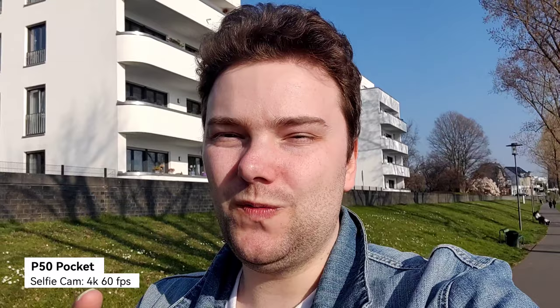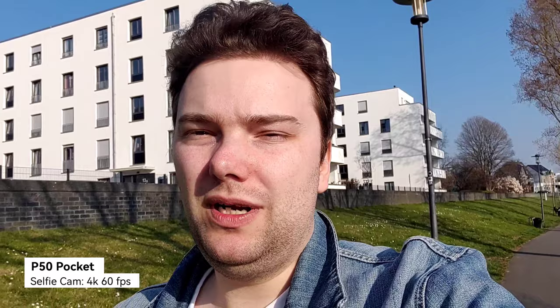If you flip the P50 Pocket open, there's another 10-megapixel camera that can also record 4K 60 frames per second. It doesn't feature autofocus or nice bokeh, but it's wide enough, and if you want to see yourself on a bigger screen than the tiny one-inch outer display, this is also pretty awesome — especially for photos.